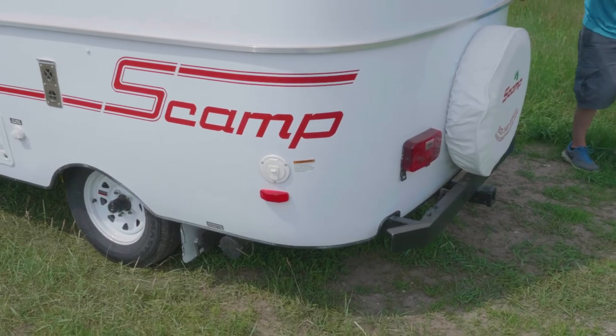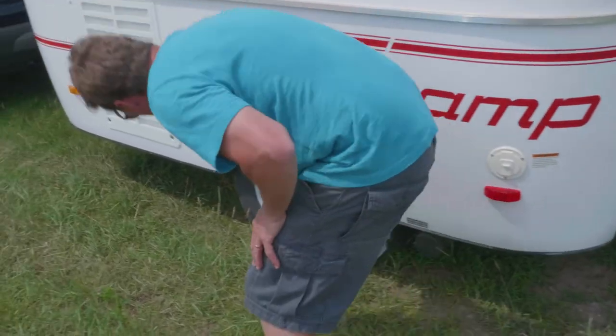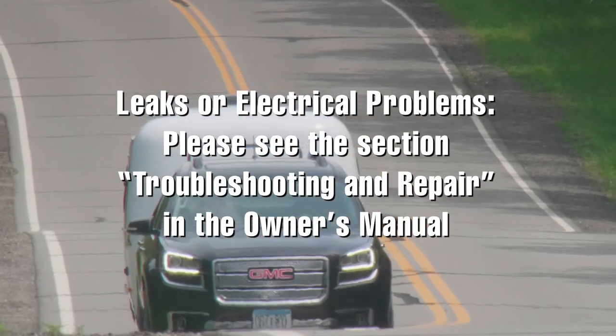There are several items that could cause a leak: fittings, water lines, appliances and pumps, toilets and showers, and windows. For more information on leaks or electrical problems, please see the section called troubleshooting and repair in the owner's manual.